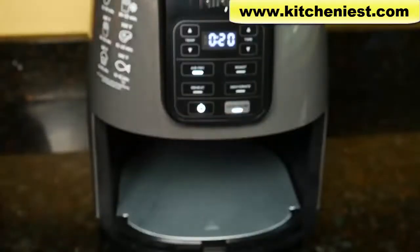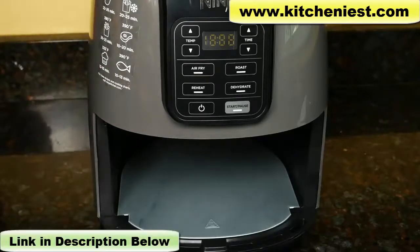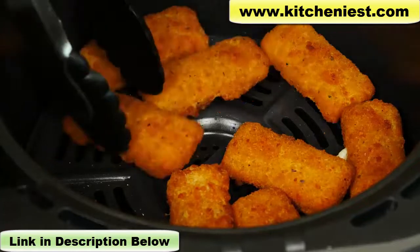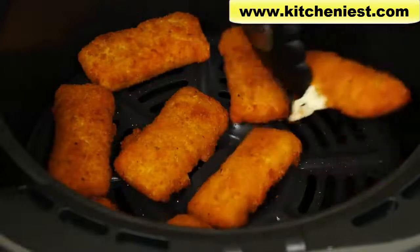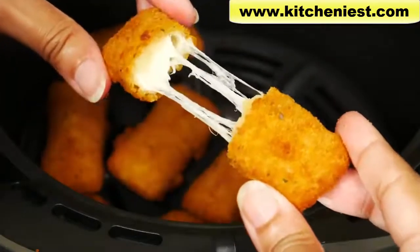You can press start/pause any time to pause cooking, take the basket out, and check the food. When you put the basket back in, press start/pause again and it'll finish the rest of the cooking time. Turn the unit off when done — the outside is very hot, so use oven mitts if you're going to move the air fryer. Use non-stick tongs to remove food because the plate is non-stick and you don't want to scratch the surface. All of the mozzarella sticks are intact except for two with cheese oozing out — they're perfectly cooked and crispy, done in about seven minutes.